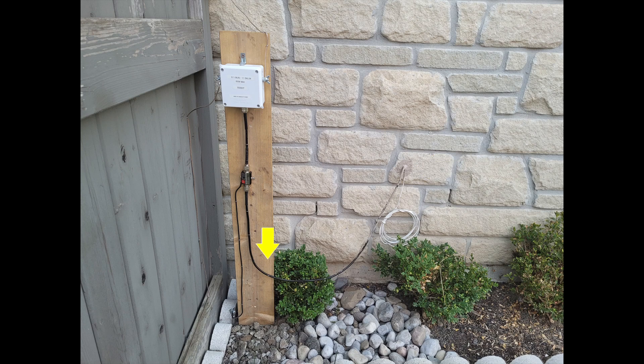As a good practice, I made sure that the RG-8X cable was shaped like the letter U to prevent water from entering my basement walls through the hole I made earlier.